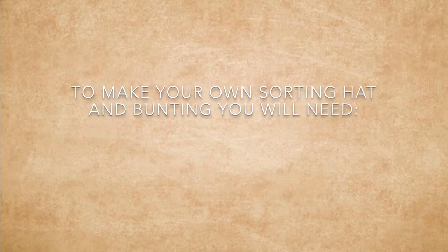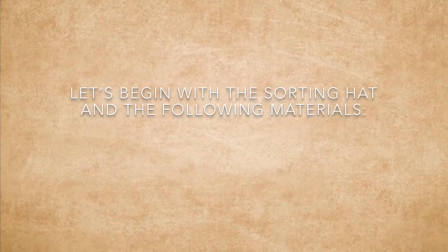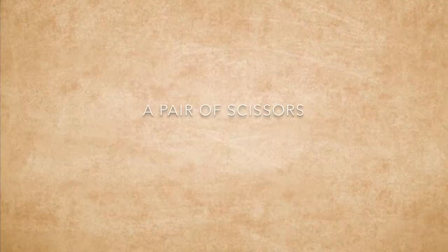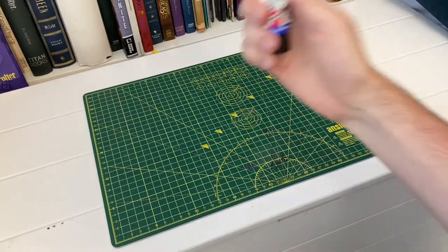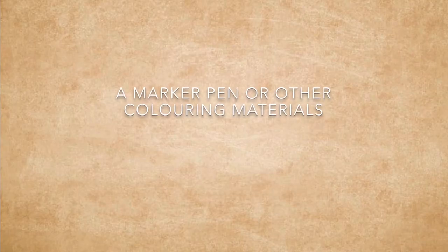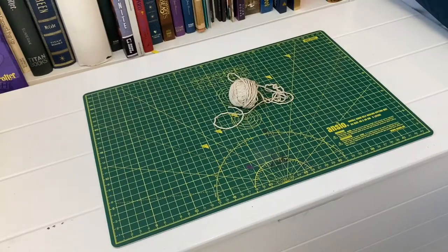Let's begin with the sorting hat and the following materials: brown paper or parcel paper; a pair of scissors — don't forget to ask an adult wizard if you need any help; a glue stick or another type of clear-drying glue; a pencil and a ruler; masking tape or sticky tape; a marker pen or other colouring materials — I'm adding detail with pen but you can use whichever you prefer. And lastly, some string or a shoelace to help you draw a curve.